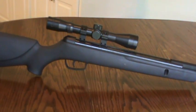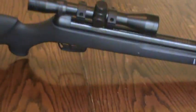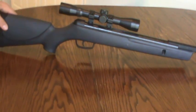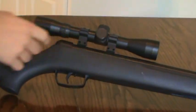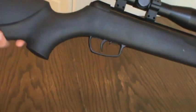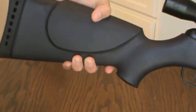This rifle comes with a 4x32 scope — it's not a crappy scope, but it's not a great scope. We are going to upgrade the scope on this gun. It comes with two-piece mounting rings, which are the little mounting rings right under the scope. The last thing is the recoil pad, which I like — it's thick and ventilated rubber, so it takes the shock very well.